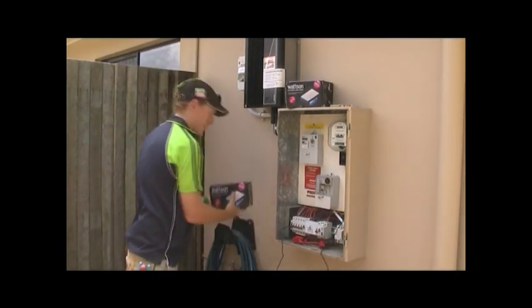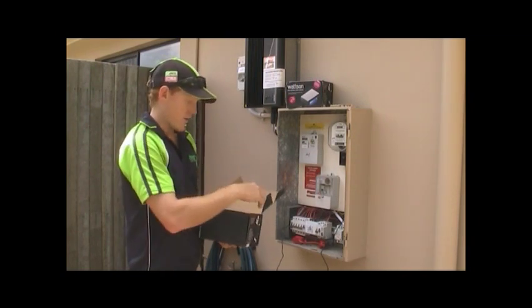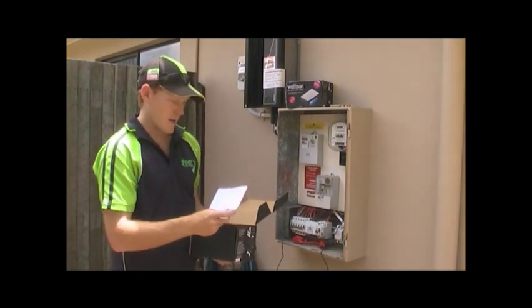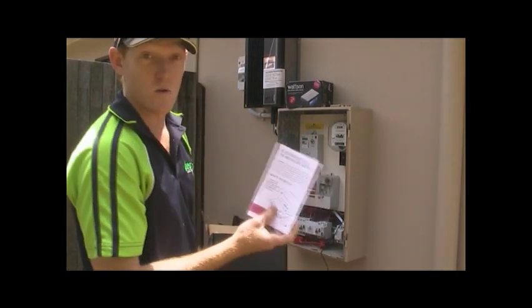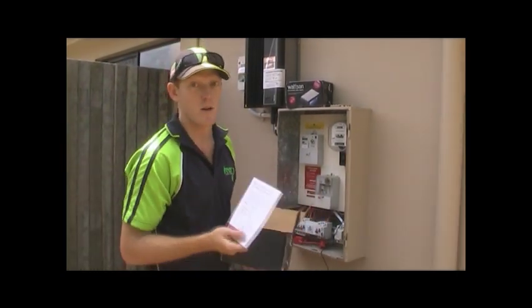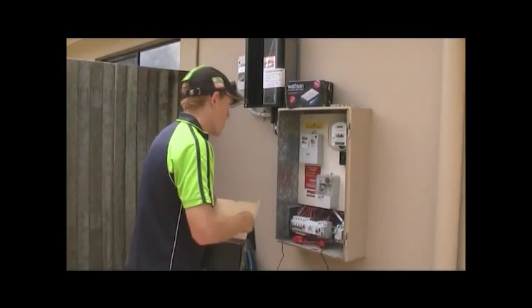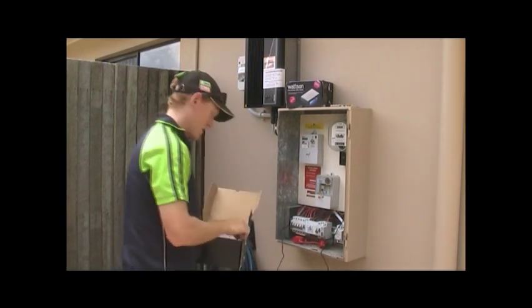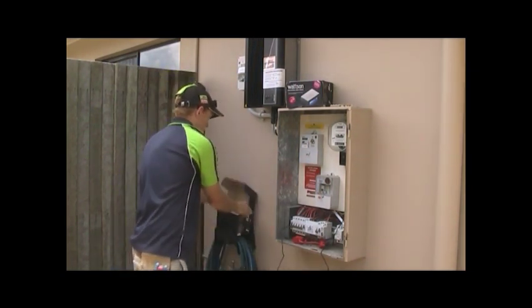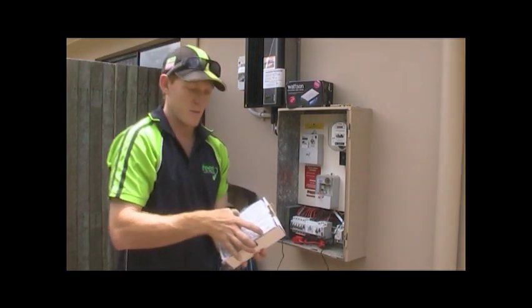We'll start off with what comes in the Watson box. The box will arrive like this. First thing you come across is the electrician's guide to installing the Watson. Have a good read through that — it's good to get familiar with the Watson before you put it in, so you know what you're doing and how to explain it to the customer nice and confident. As we go through the box, we then come to the Watson unit.